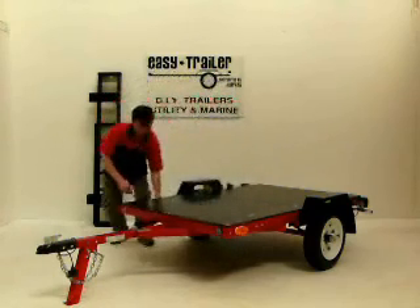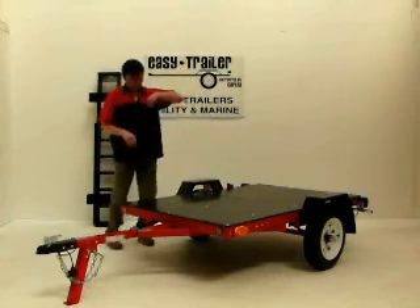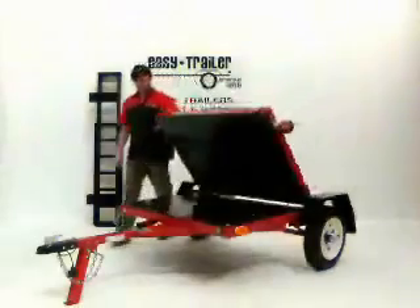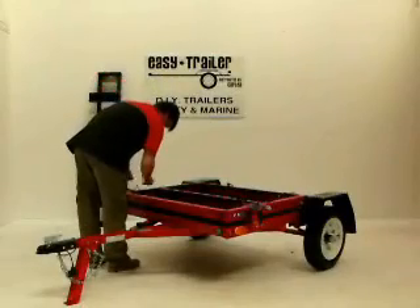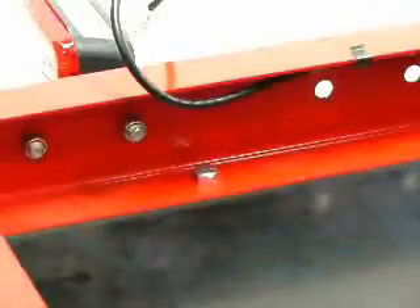Once you have removed all folding locking bolts, proceed to lift the rear end of the trailer. The rear will rotate around and meet with the front half of the trailer. Once the two halves have met, take your rear section locking bolt and feed it through an available hole. The bolt should go through both halves of the trailer. Secure the bolt with a nut.